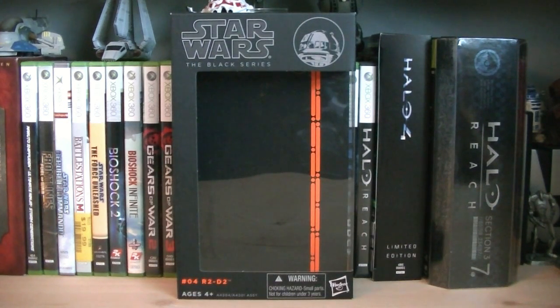Hey guys, it's Ryan back here again, and today I'm reviewing Star Wars The Black Series 6-inch R2-D2. This figure is from the first wave of 6-inch Black Series in 2013, and the retail price is $19.99.